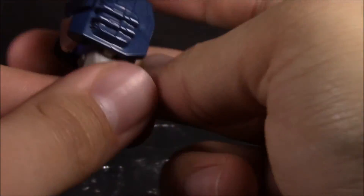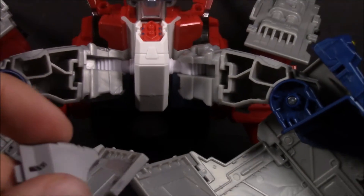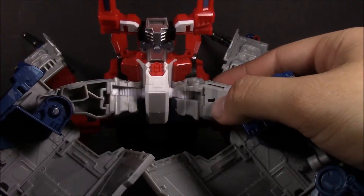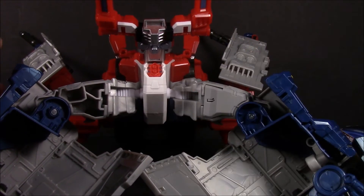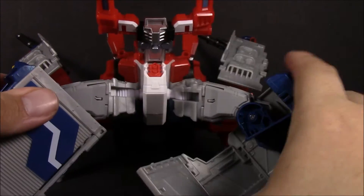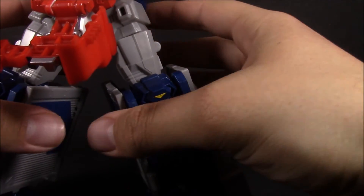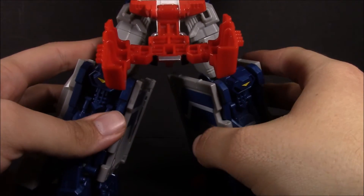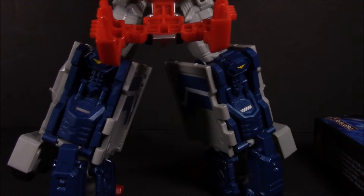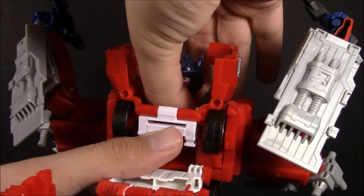Now to start off simple, let's take these thigh fillers. They will only work with the Takara figure because they are color-matched to it. Just pop that into the crotch area of Jinrai, and there's that — that's pretty much all there is to it. No more hollow plastic on the inside of his thighs. Go ahead and close those back up, get them all straightened out, and then slide the new head into that same socket.